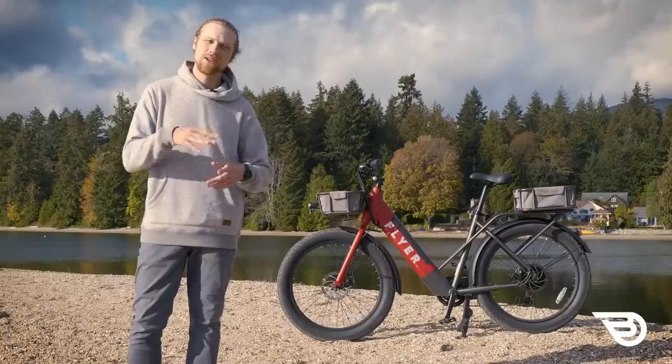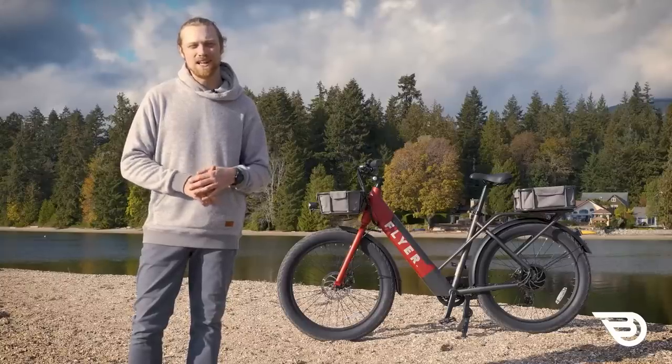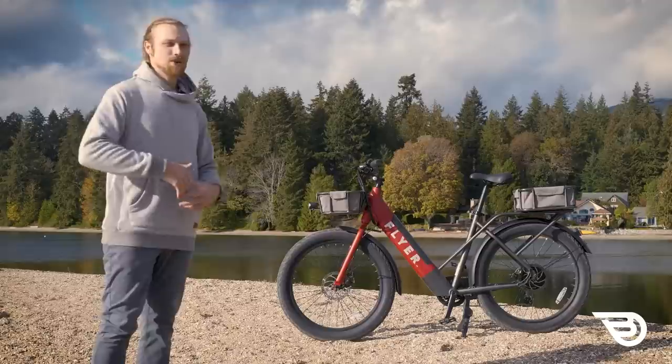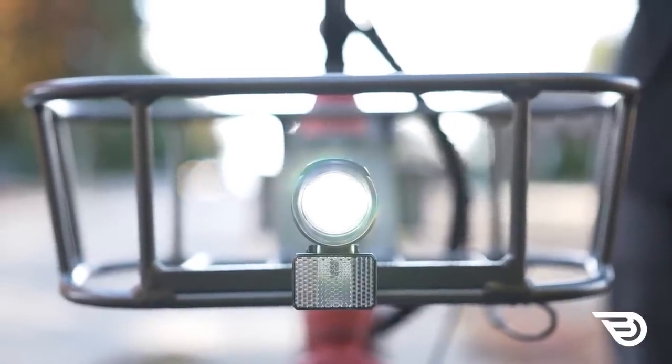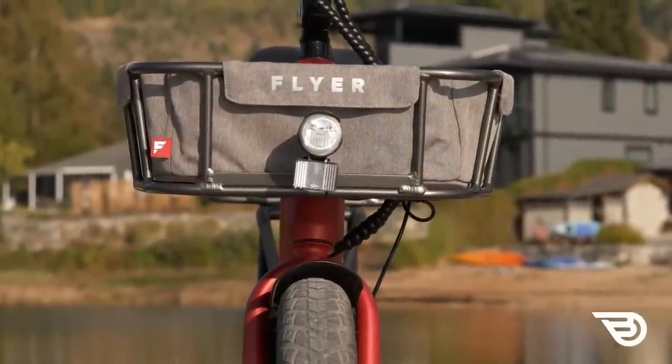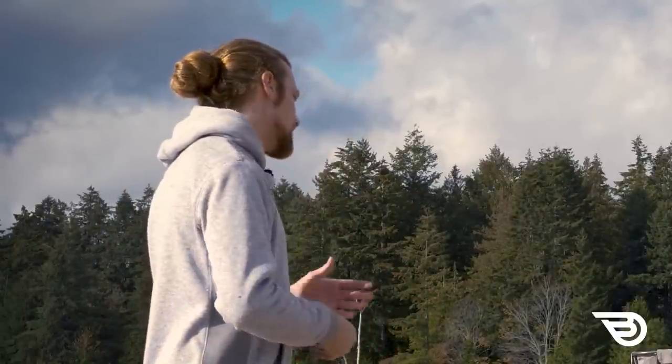Another con, common at this price range, is that the bike is not rated for riding in wet weather conditions. There is no waterproof rating, so they don't recommend riding in rainy conditions — definitely something to consider if you live somewhere with a lot of rain and plan to commute or carry cargo in wet weather. Finally, the last con is the headlight: while it's nicely integrated and clean, it's not bright enough for true night riding. I would supplement it with a headlight on your helmet or an additional front light, as I don't feel it's sufficient if you're traveling up to 20 mph at night.